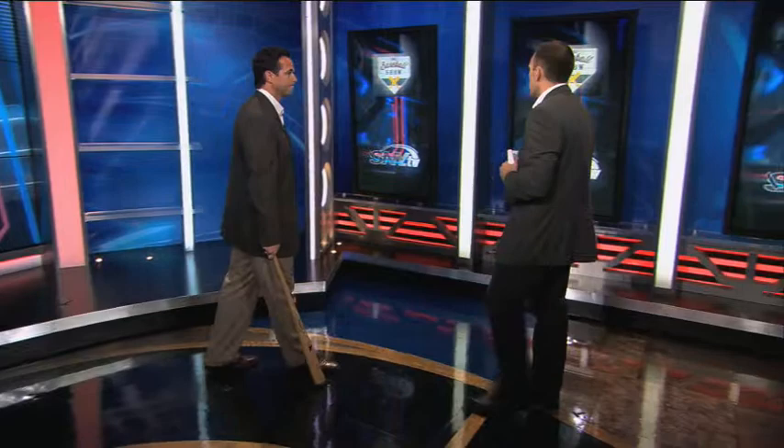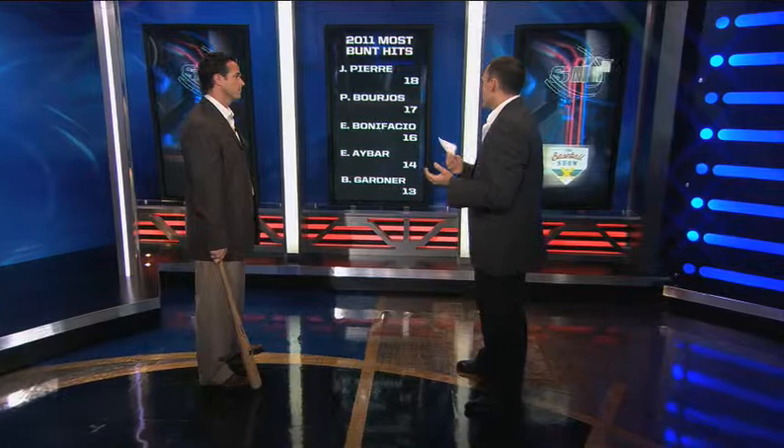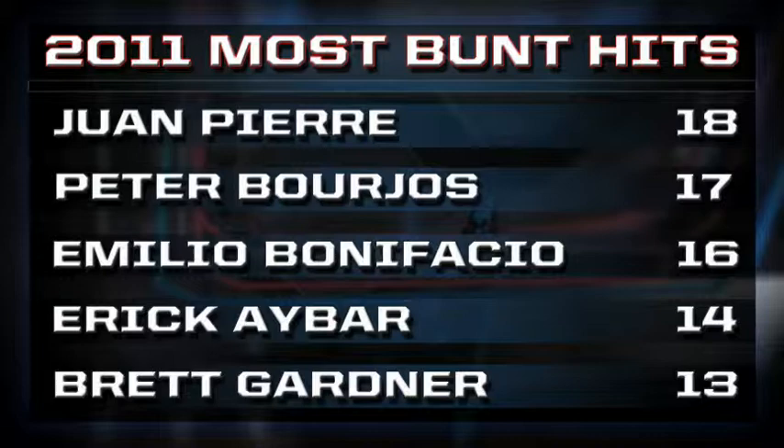Let's take a look at the guys last year that did this the best — the best in the business at pushing down that bunt for a hit. You'll see right here, you were a lefty, so you'll sympathize with this, that the lefties have an advantage. They have a great advantage. You're going to be running out of the batter's box, so you get a running start. The right-handers don't get a running start. And as we see on this list, all these guys are speedsters.